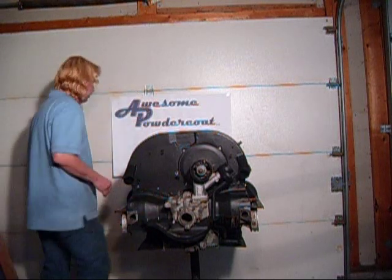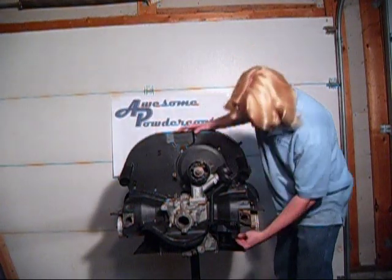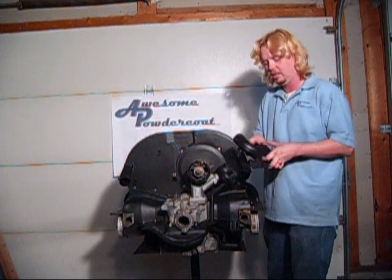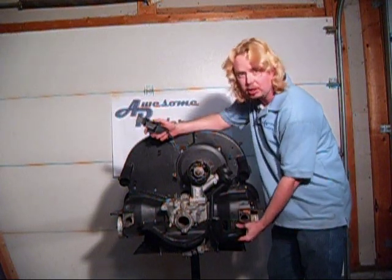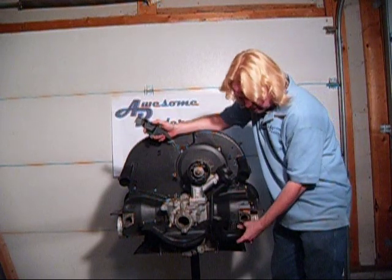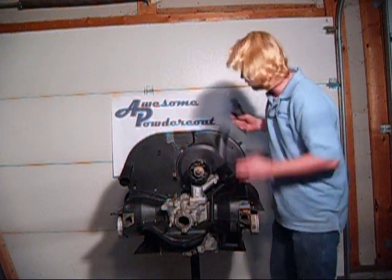Now on the other side, we have to install not only the tin that runs along the edge of the number two cylinder right here, but also now is the time to install the carburetor preheat tube — it goes right here. Also known as the stove pipe. You can see it's just the elbow. It's going to duct that warm air from the bottom of the cylinders up to the air cleaner on the carburetor.